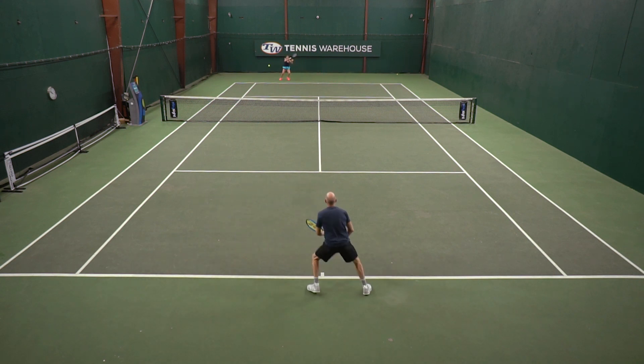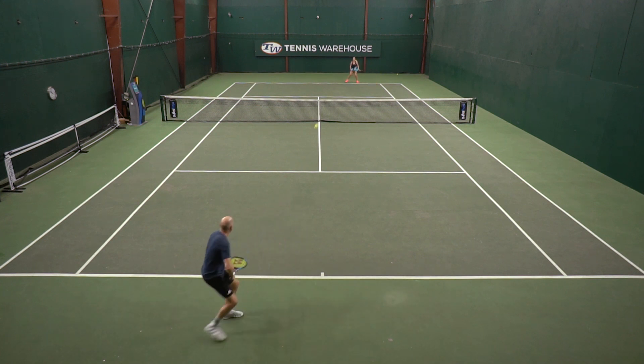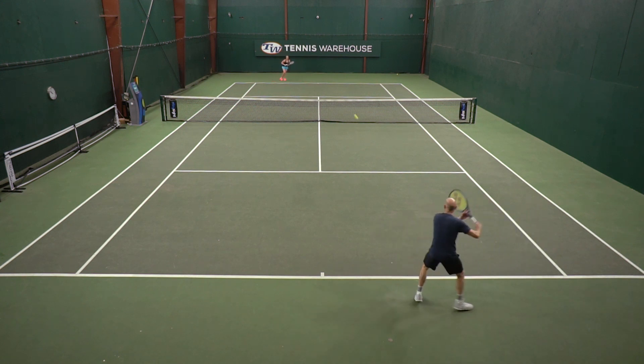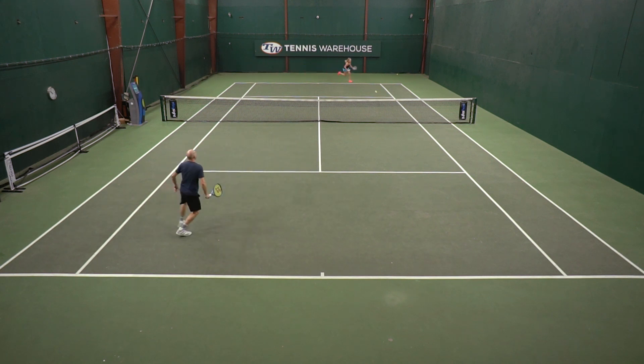I did find a ton of power and had some issues with it when stepping inside the court. A deader string strung up a little tighter than I would usually go worked best for me, especially on approach shots. But when I was pushed deep behind the baseline or defending, I loved that power — I could really dig myself out of tough situations and get the ball back with lots of pace and spin.